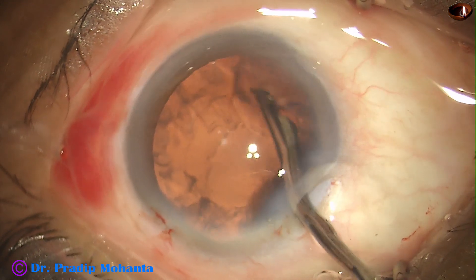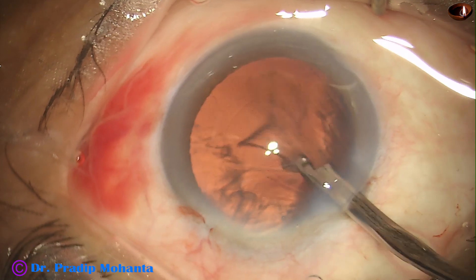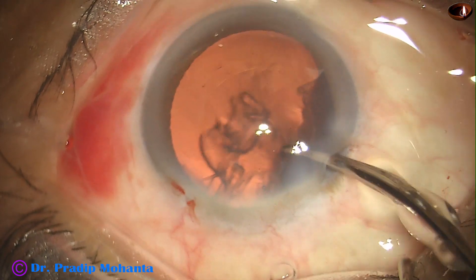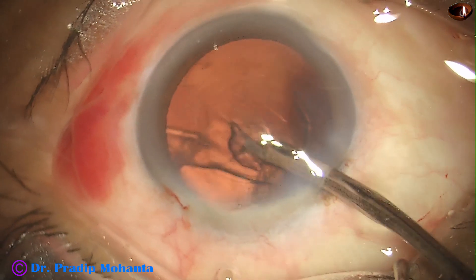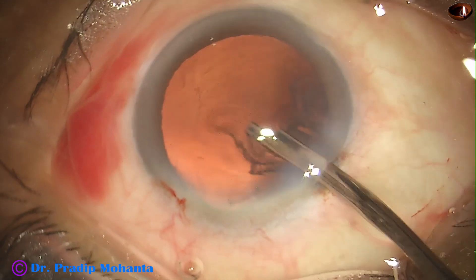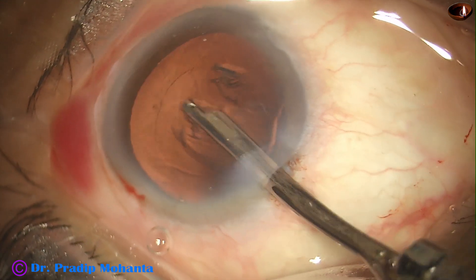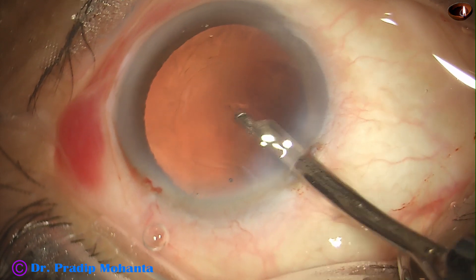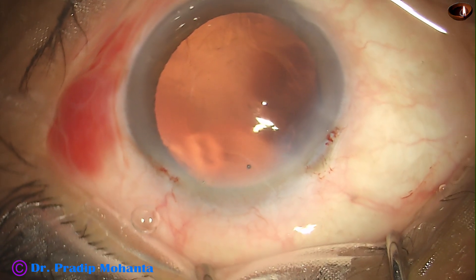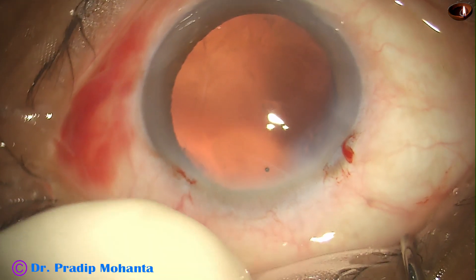Here it is. We can use bimanual irrigation-aspiration, but in this case I used a 23G Simcoe cannula. The cortical clean-up is done. I did not have to go through the side port — I could manage cortical clean-up 360 degrees through the main incision.